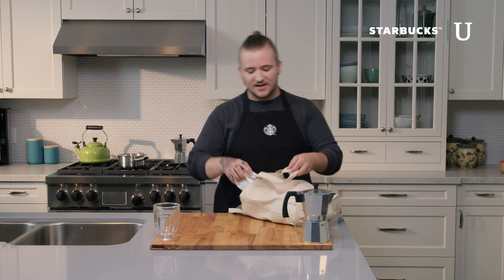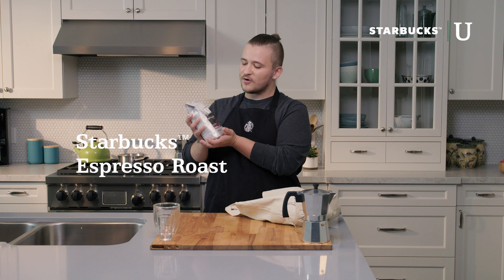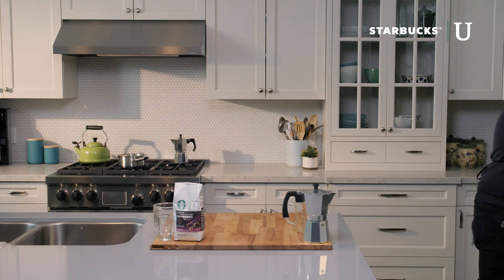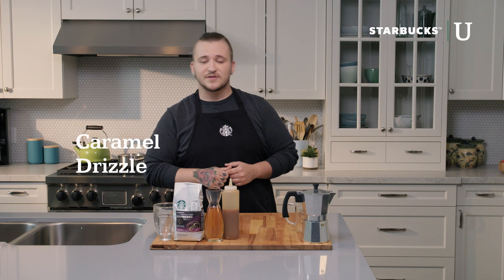We have a few ingredients to help us today making the caramel macchiato, and it's going to start with the espresso roast. This is the same core espresso roast that we use in all of our stores, and it's the heart of all coffee creations that come out. A couple other ingredients that we have today is a simple vanilla syrup and a caramel drizzle for the topping.